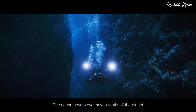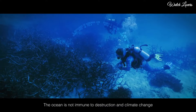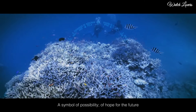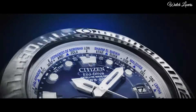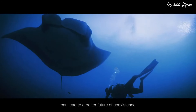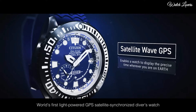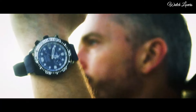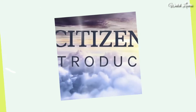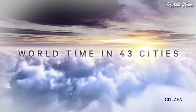Citizen ProMaster EcoDrive Satellite Wave GPS CC5006 Watch. It has Japanese solar quartz movement, titanium hard coating case of round shape. Case dimensions are 47 mm in diameter and 15.6 mm in thickness. Display type: Analog. This timepiece has sapphire glass, polymer band, band color blue, 200 meter water resistance. Features: glowing hands, glowing markers, perpetual calendar, GPS, anti-magnetic, screw-down crown, date, day, world time, power reserve indicator. Number 3: Citizen ProMaster Skyhawk AT EcoDrive Watch.